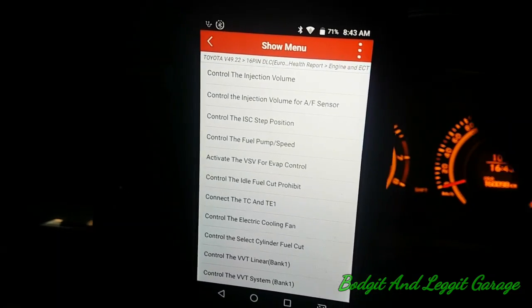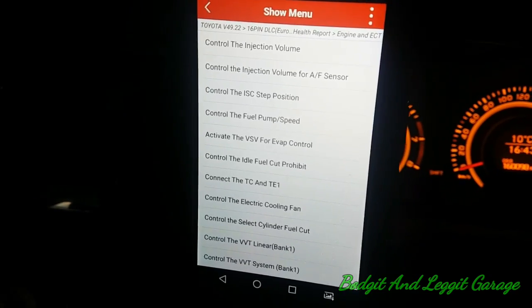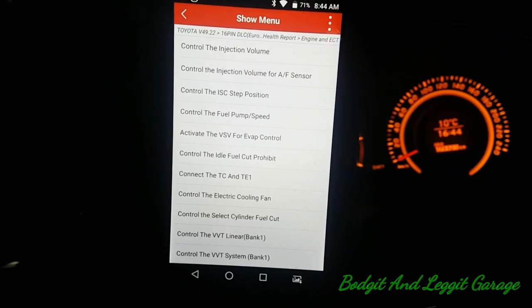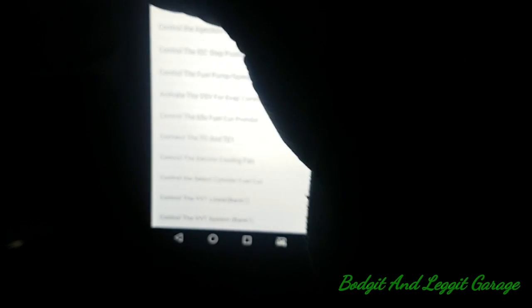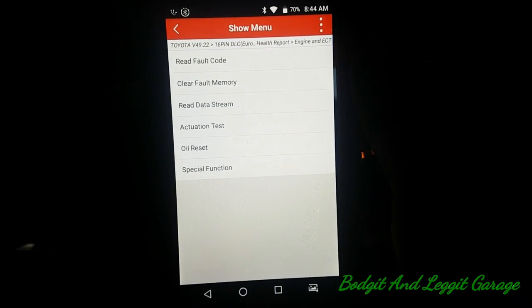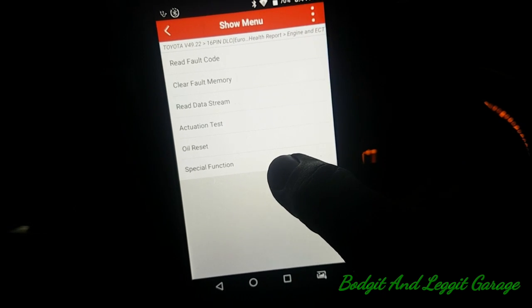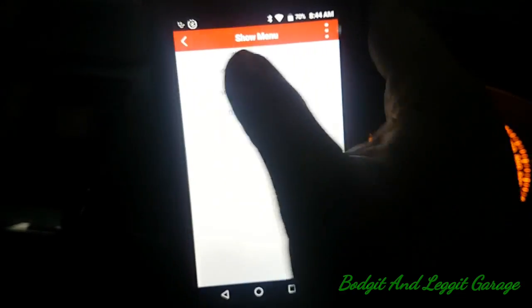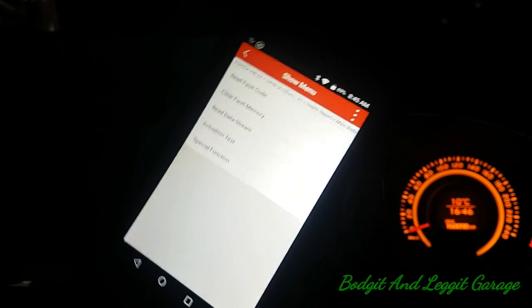The bi-directional controls can save you a lot of head-scratching figuring out what's wrong. We can do the fuel pump test — just a lot more stuff, and that's just in the engine module alone. If I go to other modules you can do other things — we can reset the oil light here, and there are special functions in this module as well. I'll quickly go to another module and see what we can do there — the main body module.